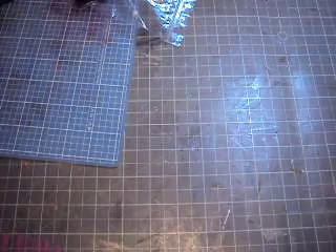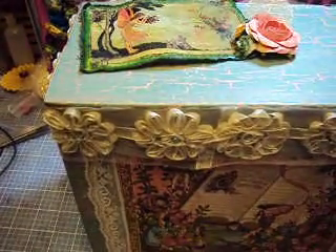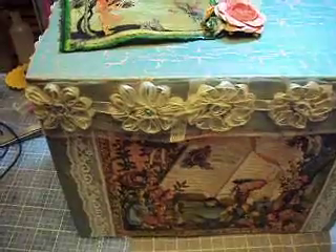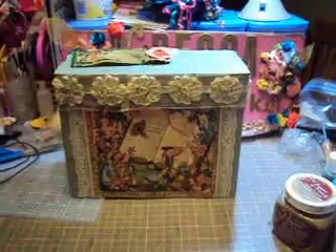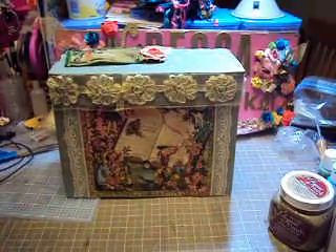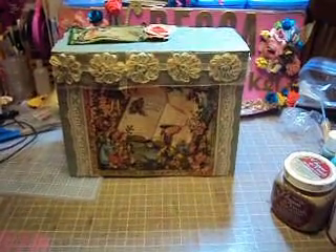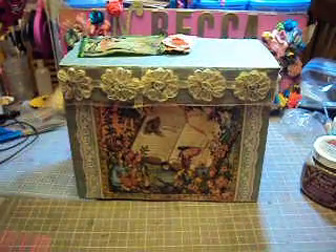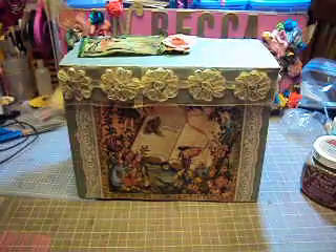This one is for my grandma. I used this 'Once Upon a Time in the Springtime' paper pad. I made this chipboard box to put the minis inside. It's not too much — it's just a box.